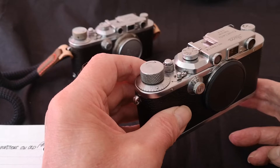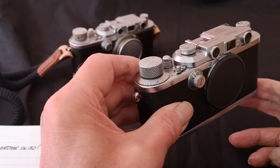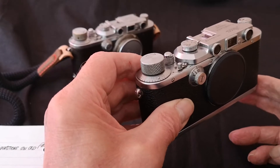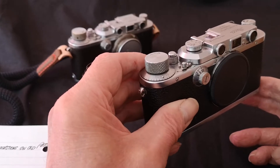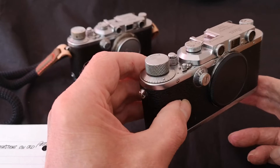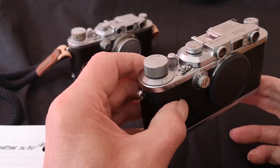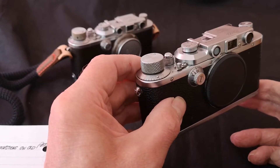To give you some idea of Malcolm Taylor's expertise: he was asked by Leica at Wetzlar to overhaul, clean, lubricate, and adjust their collection of early Leicas, including Oscar Barnack's original cine camera that he was designing. I think that goes a very good way in demonstrating this chap's expertise.